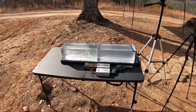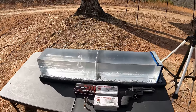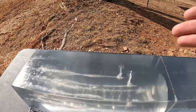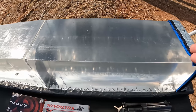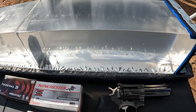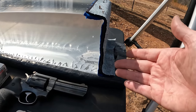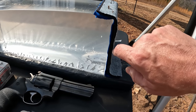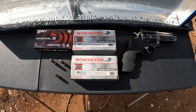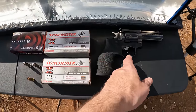As usual, we got that jelly contraption set up ready to roll with the chrono and two blocks of gel. I've done a couple tests in the far block already so it's pretty full, but nothing at all went into this first one up here, so we'll get a really good picture of what happens. I'm using a heavy clothing barrier here with a layer of denim, a layer of fleece, and two layers of cotton t-shirt material.